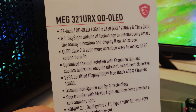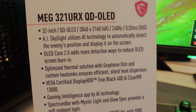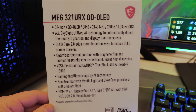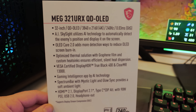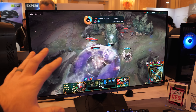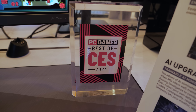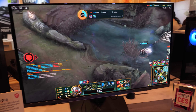MSI made the MEG321URXQD OLED monitor — a 4K, 32-inch, 240Hz refresh rate display with a 0.03 millisecond response time and 1,000 nits peak brightness. Very, very drool-worthy specs. It's a Samsung panel. The reason I think PC Gamer awarded this with a Best of CES award is the demo they have going on right now.